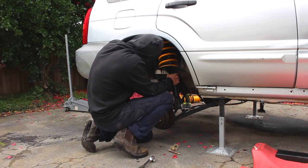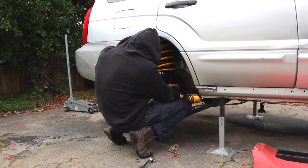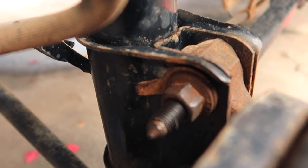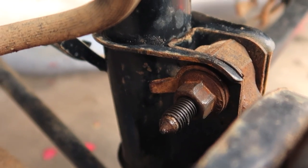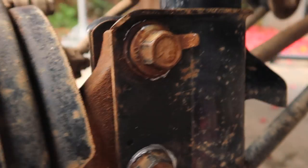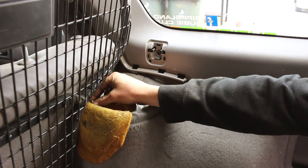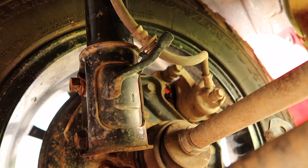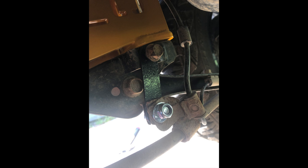Apply anti-seize to lower strut bolts and fit. Replace the upper bolt with the supplied camber bolts - make sure the tab on the washer faces inwards when fitting, as this allows for maximum camber. Fit strut top bolts and brake lines. Reconnect your sway bars. Fit the handbrake bracket extensions as shown.